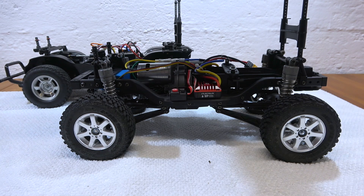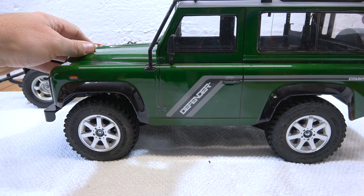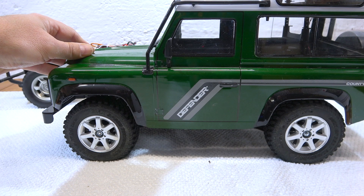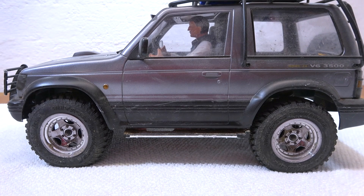For example, the Defender 90 body fits perfectly to the 255 millimeter wheelbase, because the original CC01 wheelbase was also a bit too short for this body — so getting a few more millimeters is actually an advantage. But for other bodies like the Pajero we need exactly 242 millimeters, so more modifications are necessary — for example, using shorter links.